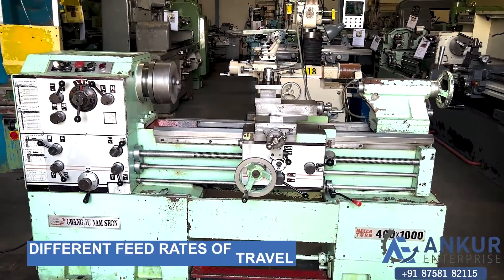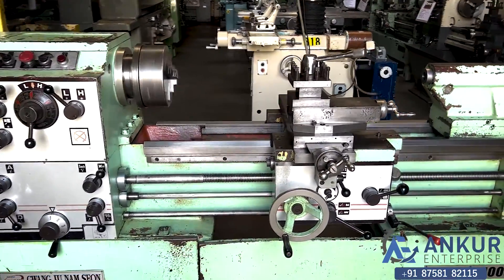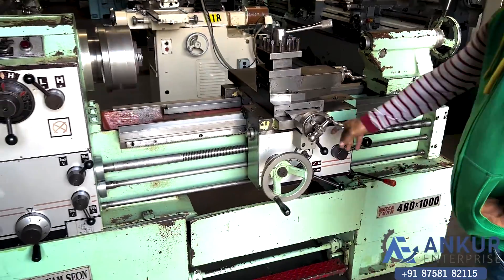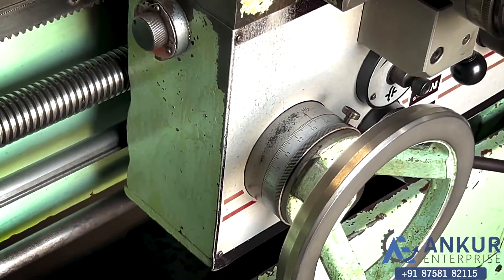Now we will see different feed rates of travel. First show me at its minimum feed rate. Currently working at its minimum feed rate.